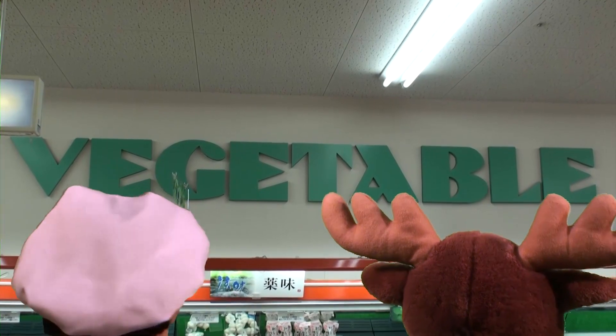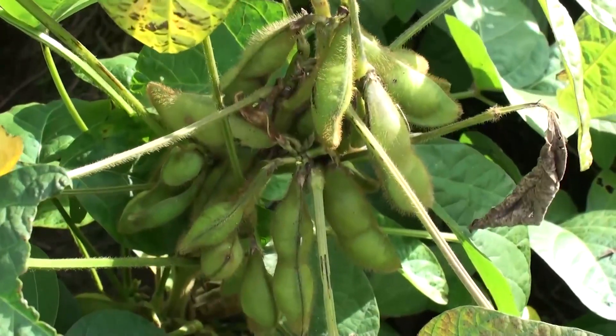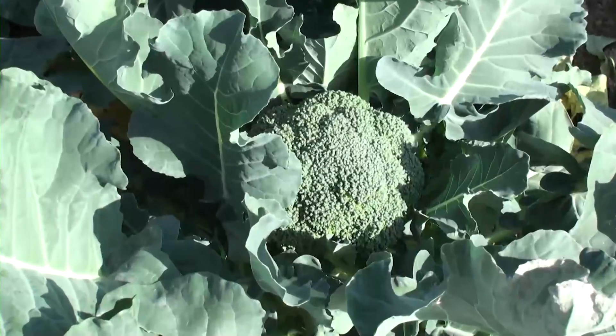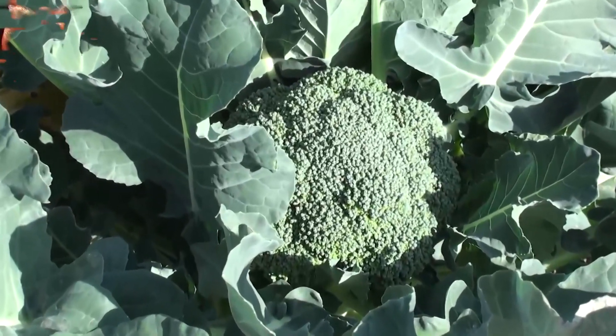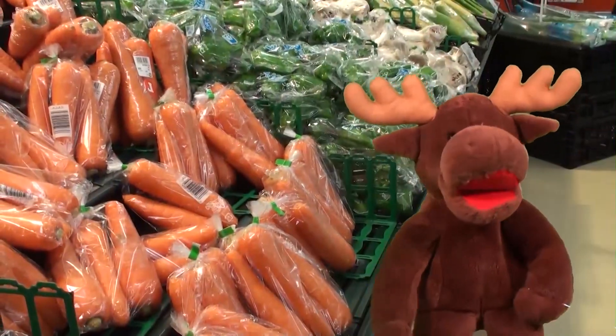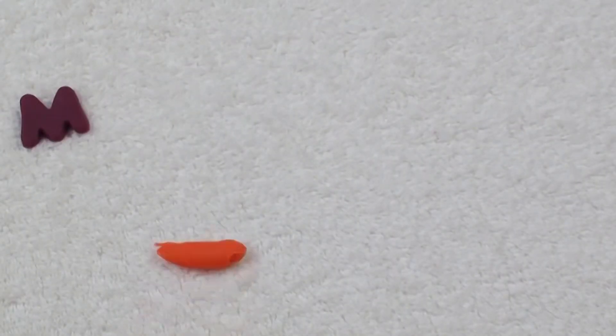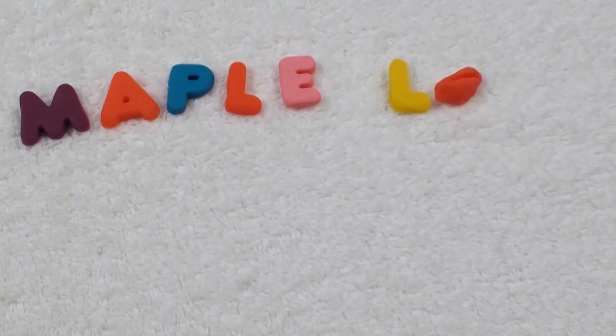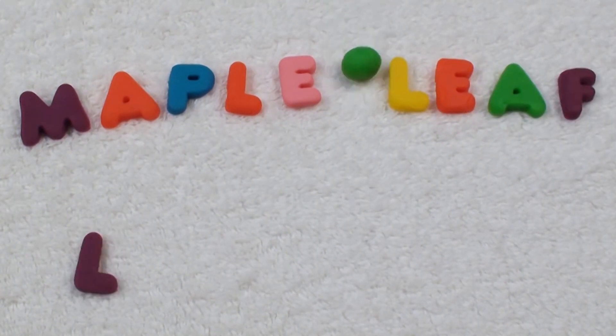Vegetables! Yummy, yummy, yummy. Vegetables! Yummy, yummy, yummy. Vegetables! Thanks for playing. Maple Leaf Learning.